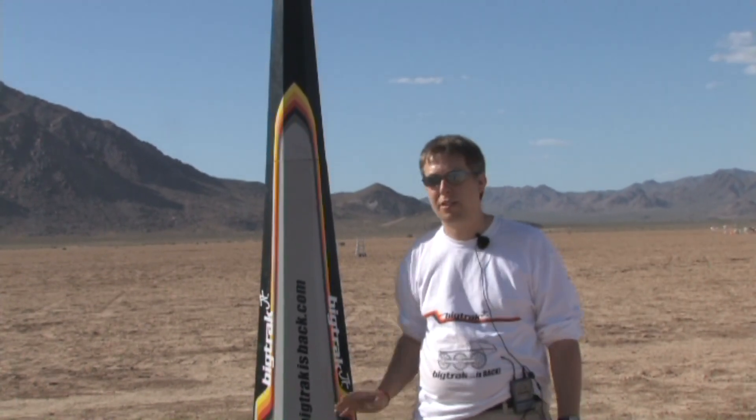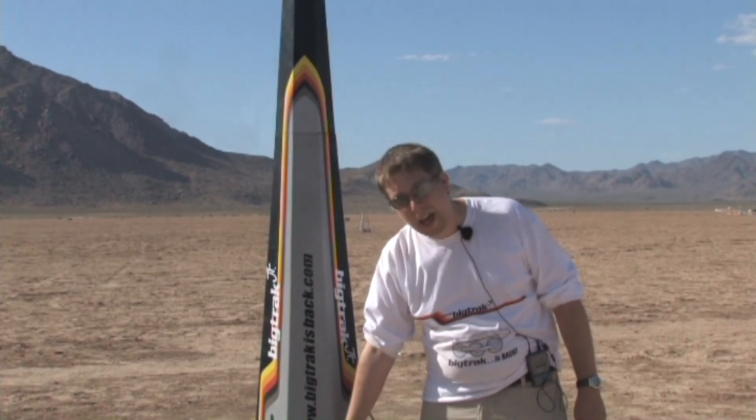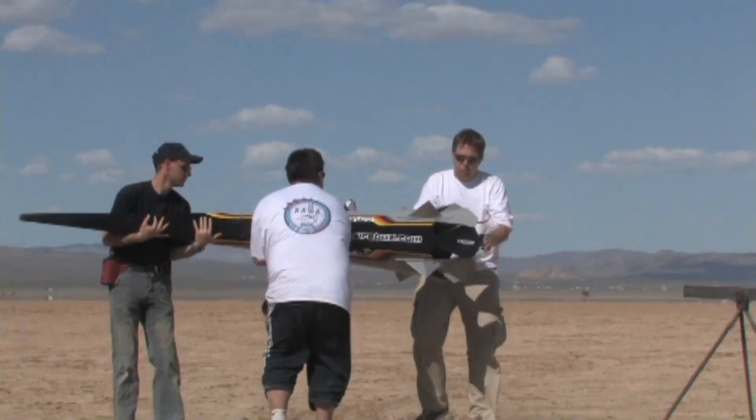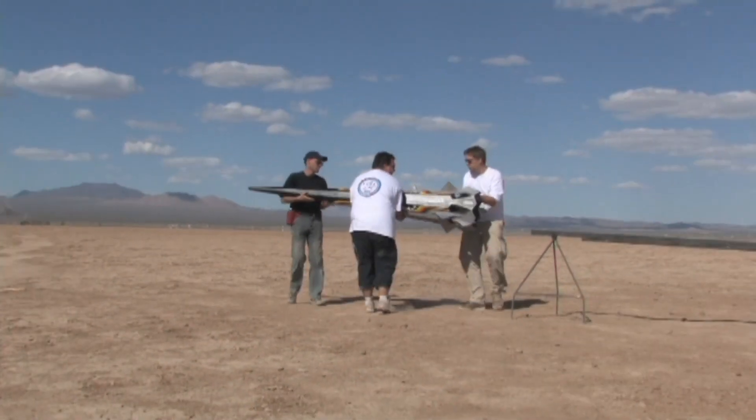They don't actually do much. It's stable without the fins but they look cool. It's an octagonal ducted cone; the motors are actually in there so we get airflow through the rear of the rocket in order to prevent Krushnik and all kinds of bad things happening.